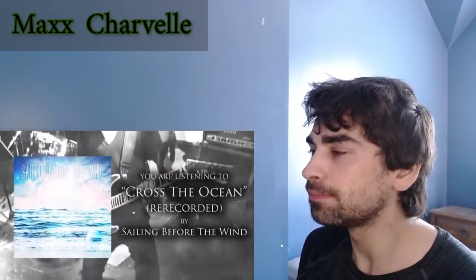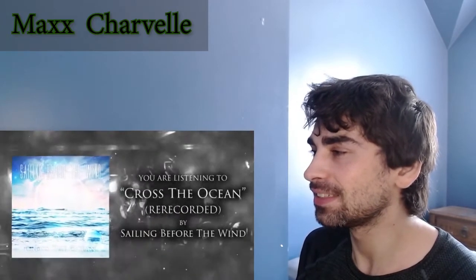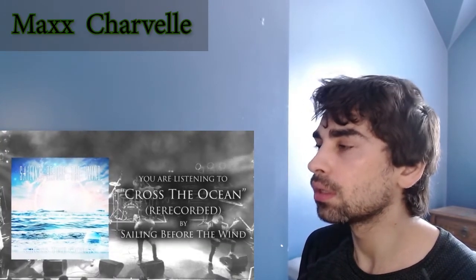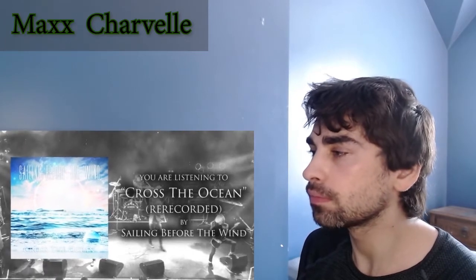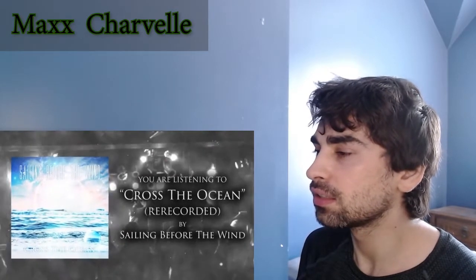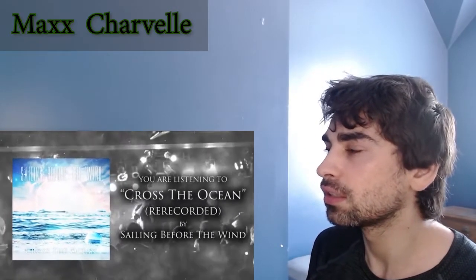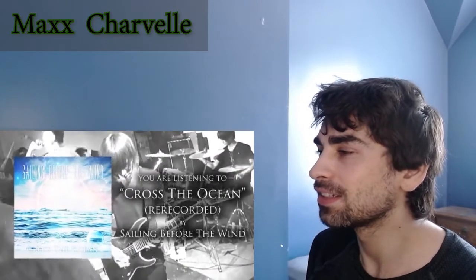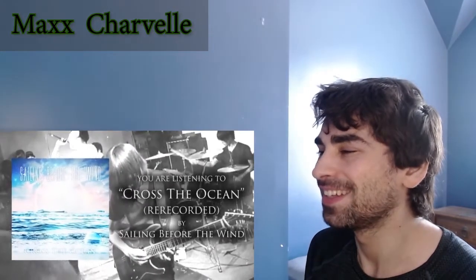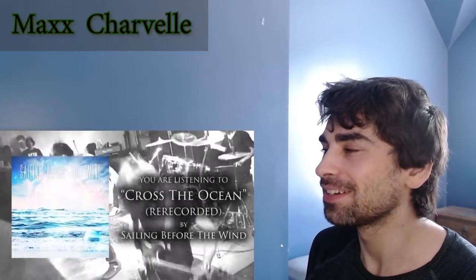This singer has a powerful voice. I like the album over there — I wanna scream into the sky. Breakdown.